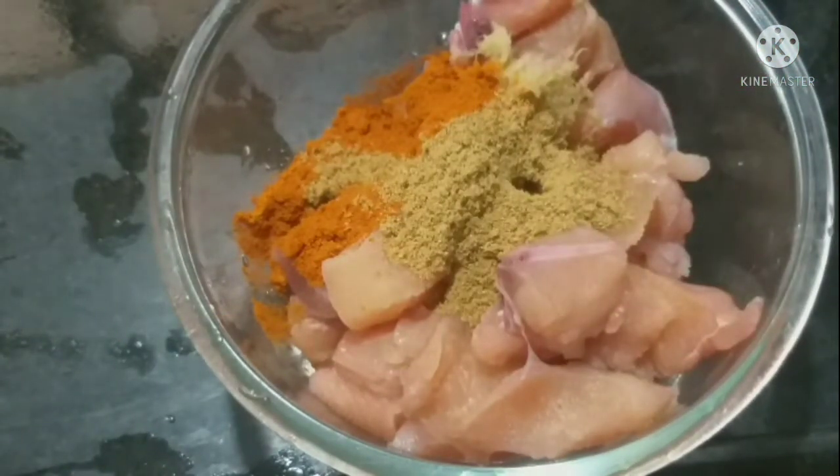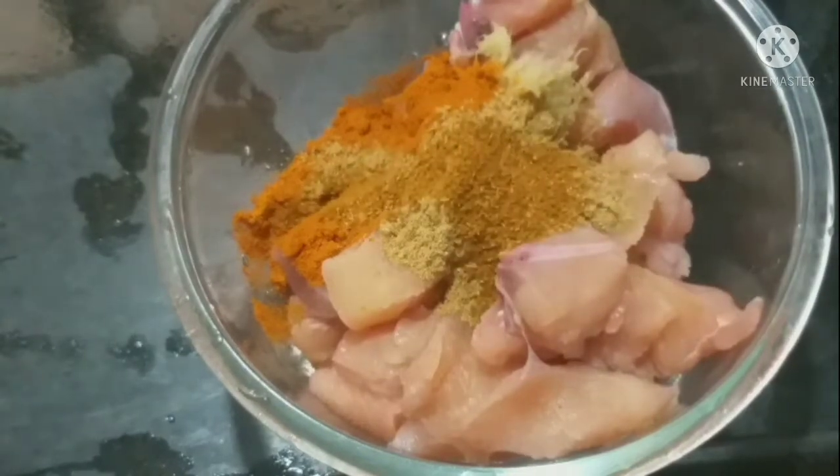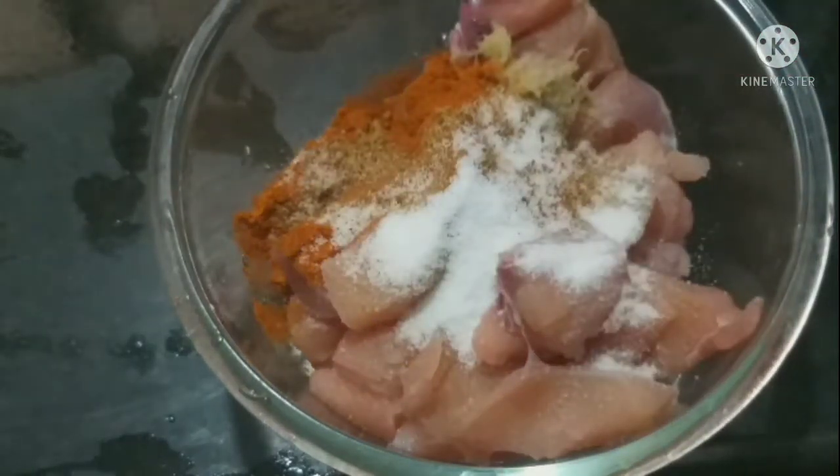1 tbsp of garam masala powder. Add salt to the paste and to the ingredients.